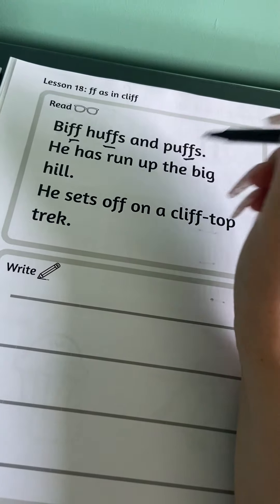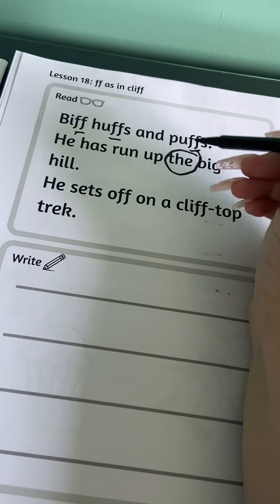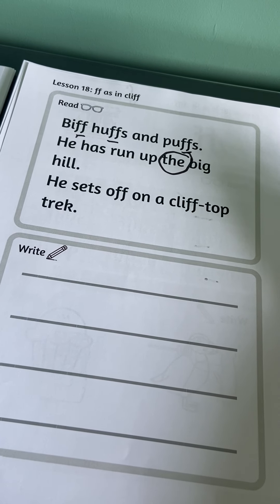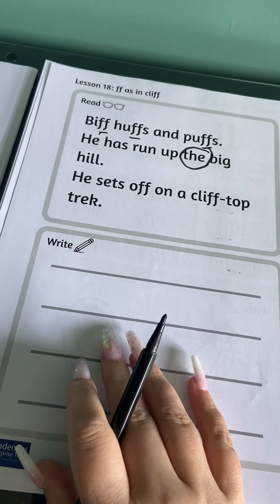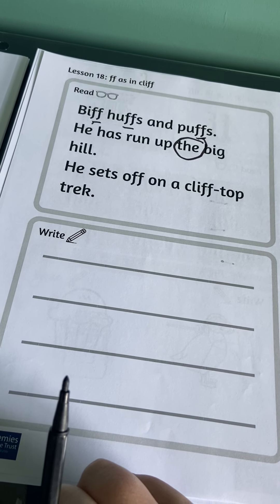Remember to think about what we call these words if you can't sound them out — see if you can tell your adult. Then you're going to have a go at writing some sentences about Biff.